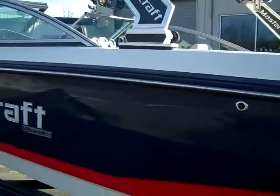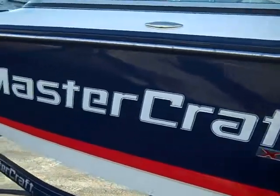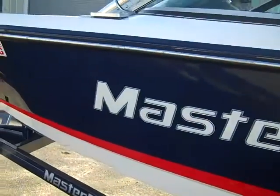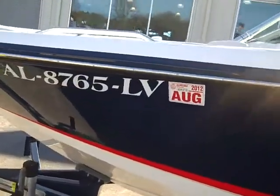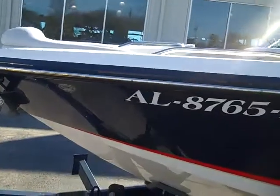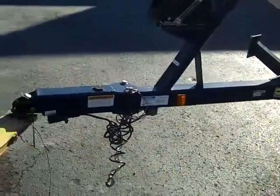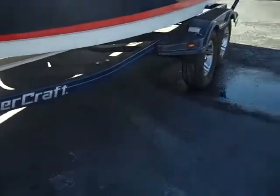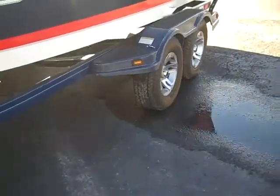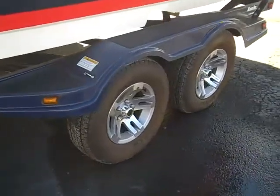It has six pull out cleats and will provide you with a great ride in rough water. This boat comes with a tandem axle trailer with swing away tongue, disc brakes on each axle, aluminum wheels, and torsion axles.